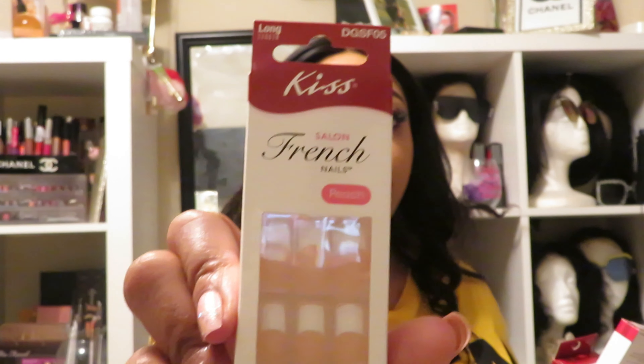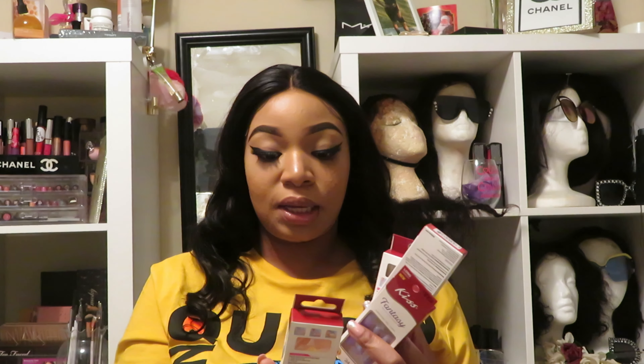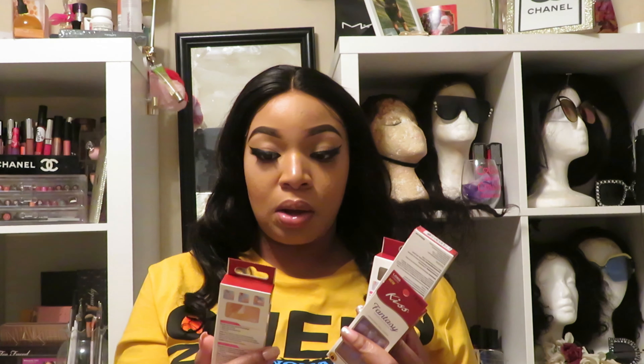This is the first pair — it's a white French nail design. It says 'Peach Ready to Wear, 24 nails,' and this is the long one.